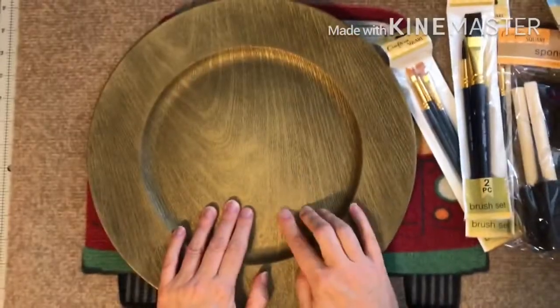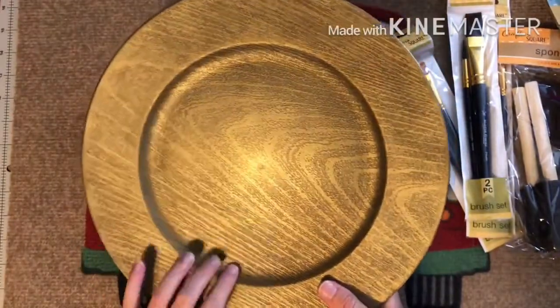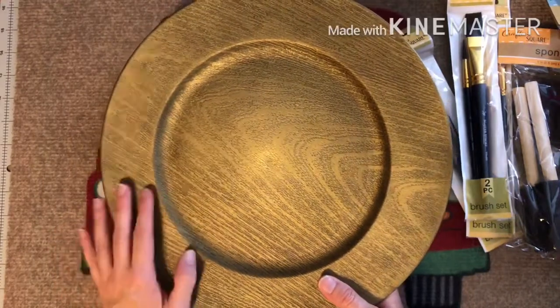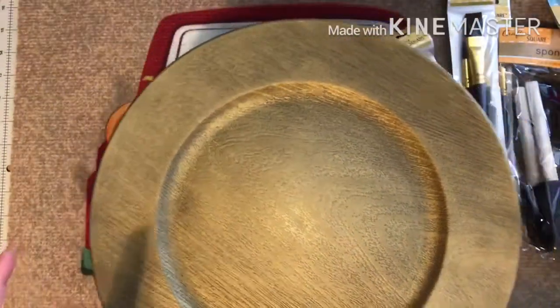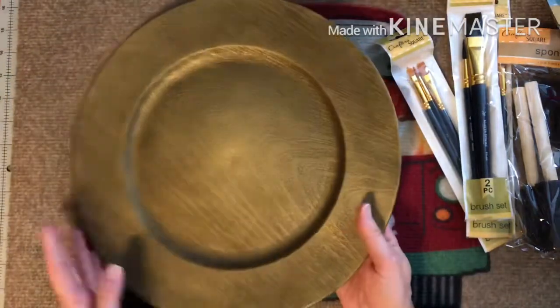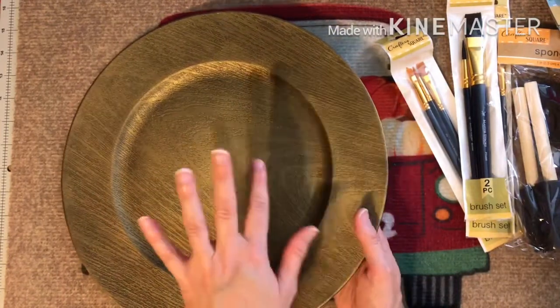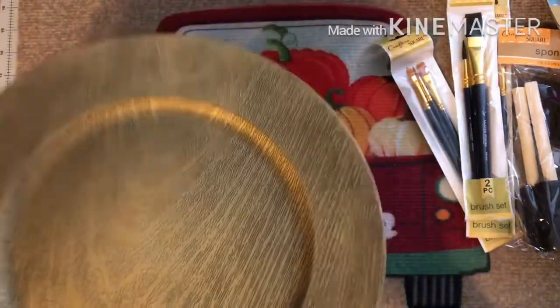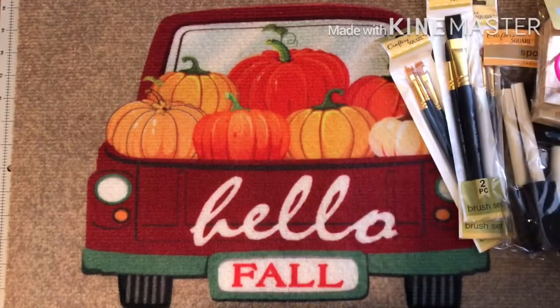I've seen this charger plate a lot in my Dollar Tree. I saw a craft where someone used a white candle pillar underneath one, hot glued it on, and used it as a cake plate tray with little decorative things on top. I couldn't find the silver one but I can manipulate this with paints to fit my dining room decor. I already have some pillars I can hot glue underneath. If it works, it works — and it was just a dollar.